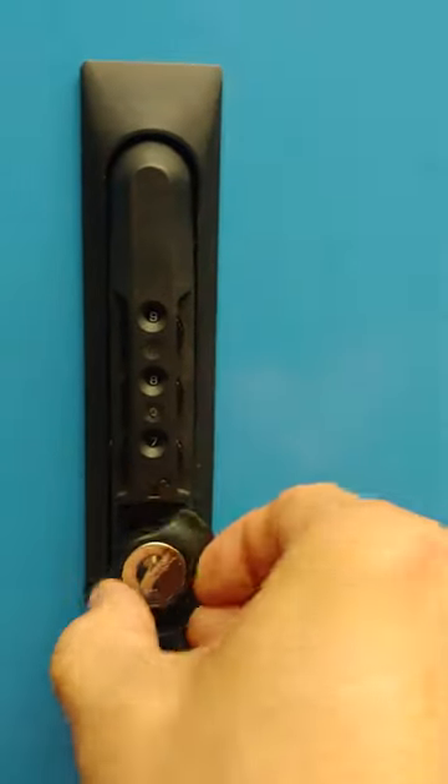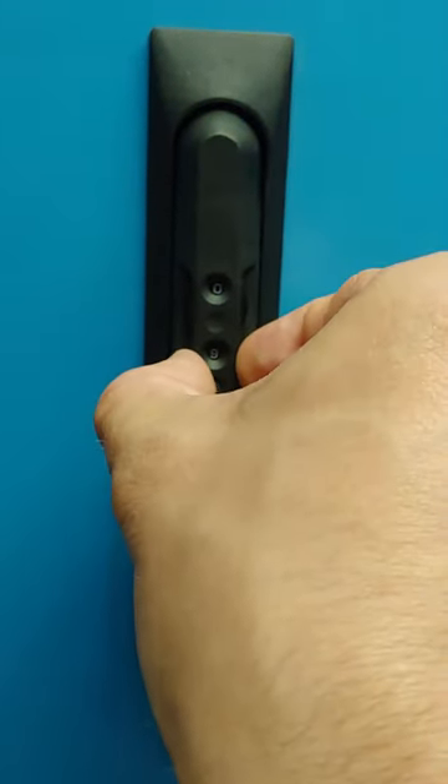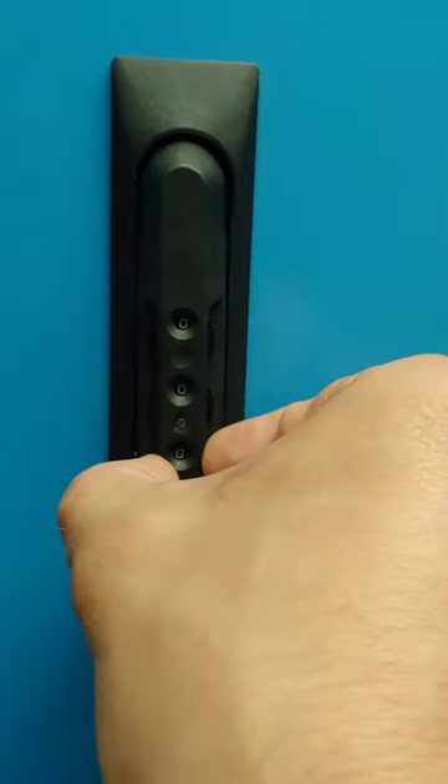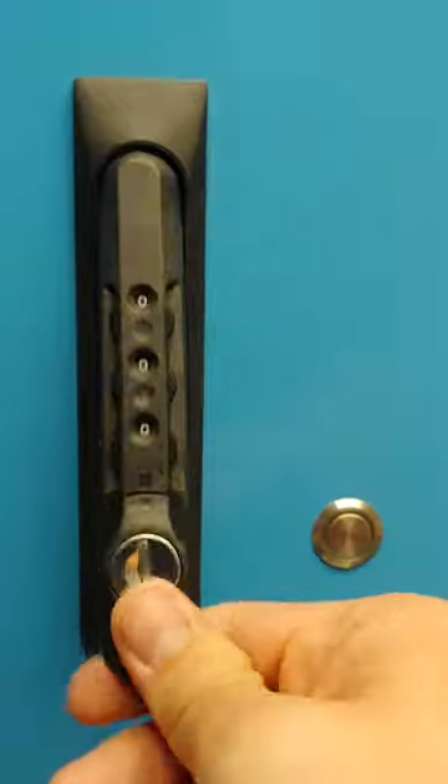Just to show you, I'll put it back. Set it back to zeros while it's still at the 15 degrees, then lock it back in place, and now it opens fine at zero zero zero again.